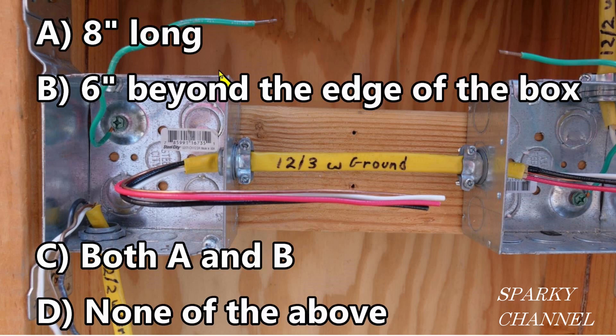Now back to our quiz: A — eight inches long? No. B — six inches beyond the edge of the box? No. C — both A and B? No. D — none of the above? That is correct! I hope you got that right, and I hope this video was helpful. Thanks.